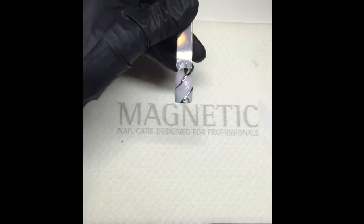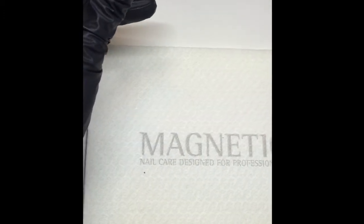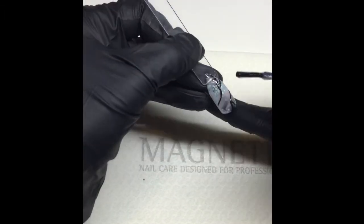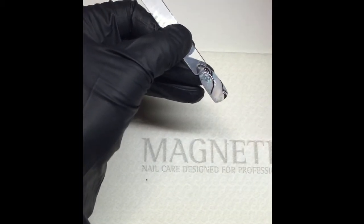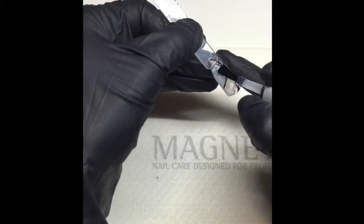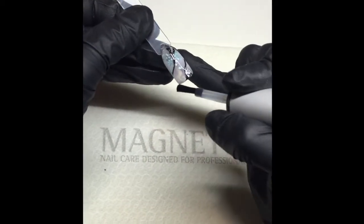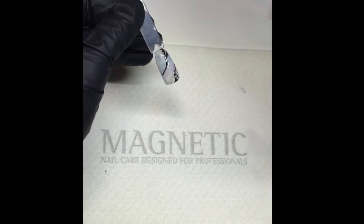Flash cure for 30 seconds. After you've flash cured, go ahead and put your full top coat all the way on the nail. If you had a little bit too much on your brush, wipe it off.